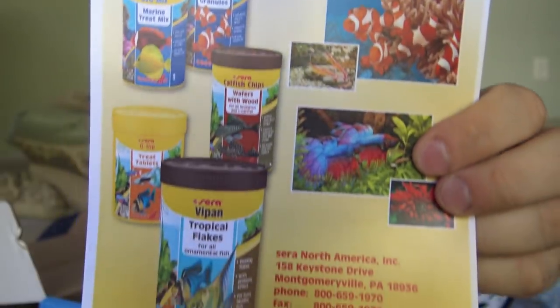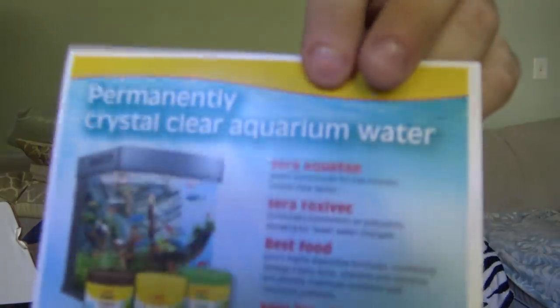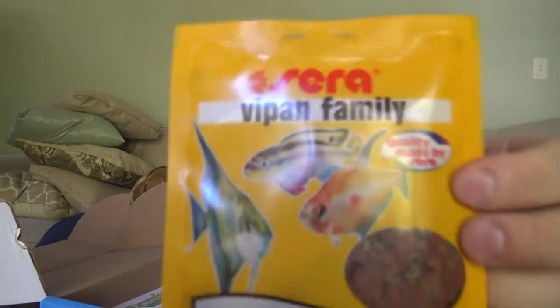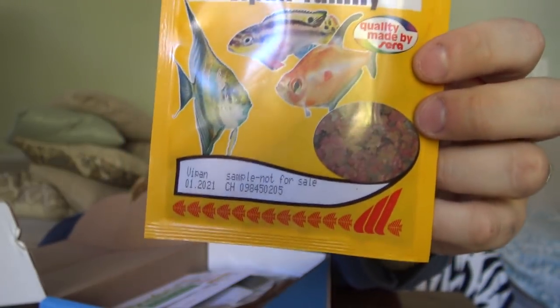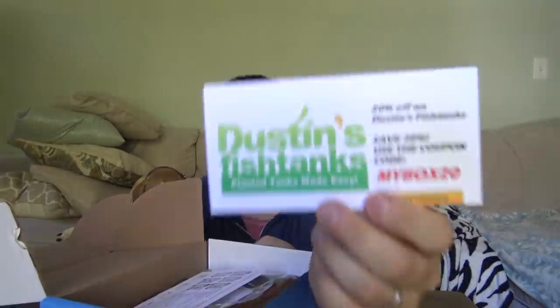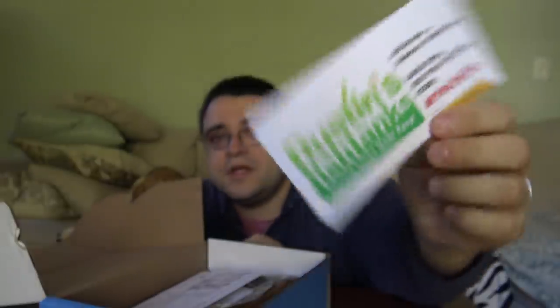First off, we have a flyer from Sera fish foods. This is another German company you don't see a whole lot of in the US, but they've got some really great stuff and they've been around for a while. We've gotten a sample of fish food for you — some people got the granule, some got the flakes. Both are awesome for freshwater tanks, so definitely try that out.